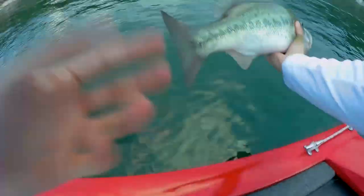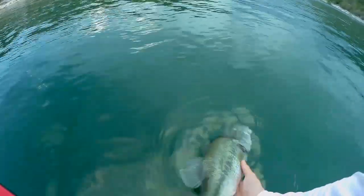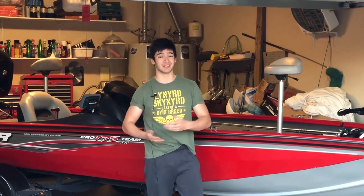Both of these boats come with the exact same size livewell — a 21-gallon livewell in the back of the boat. So paying more money for the 190 does not get you a bigger or better livewell; it's exactly the same as the 175.